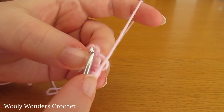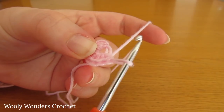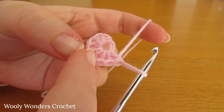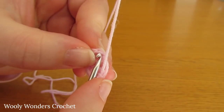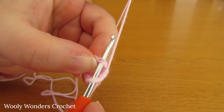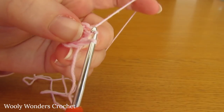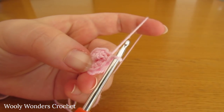Here is the first double crochet. If you're not sure which stitch to go into, you can count back eight stitches — one, two, three, four, five, six, seven and eight. Go into this stitch and work a slip stitch: yarn over and pull through both loops on your hook. There we have finished round one and now we can move on to round two.